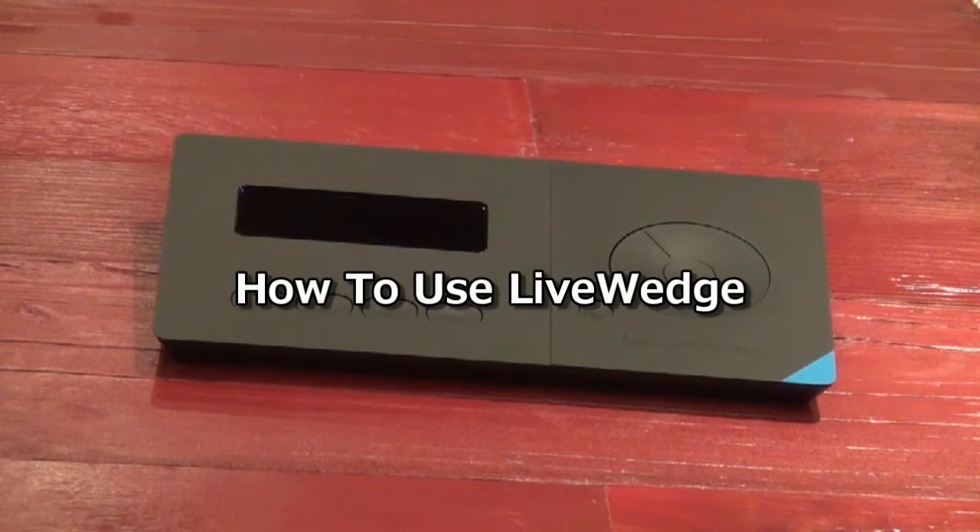Hello everyone. Welcome to our first how-to video for our LiveWedge streaming HDMI mixer, recorder and switcher.